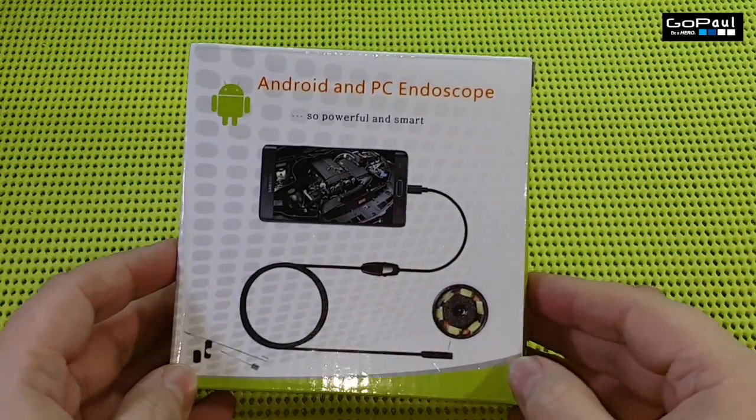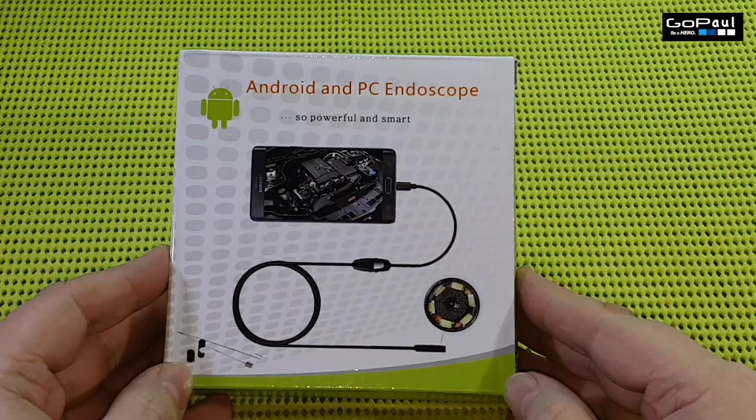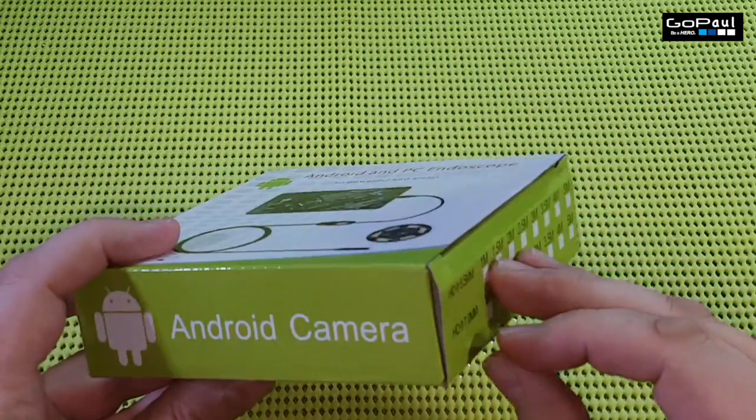Hello again. Today we're going to have a look at the Android and PC Endoscope. Sometimes it's called an Endoscope, sometimes it's called a Boroscope.